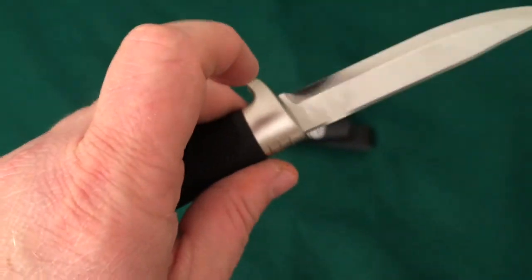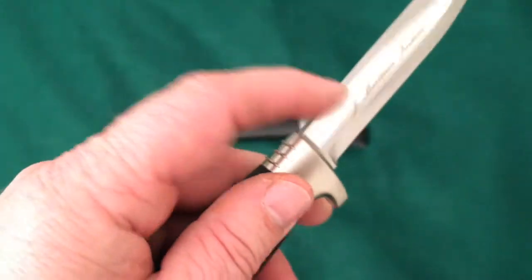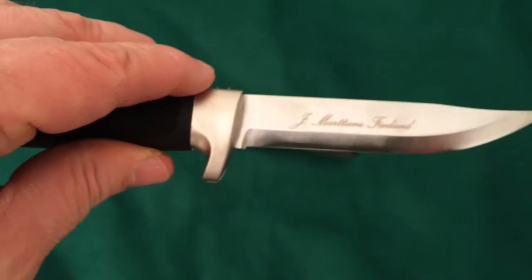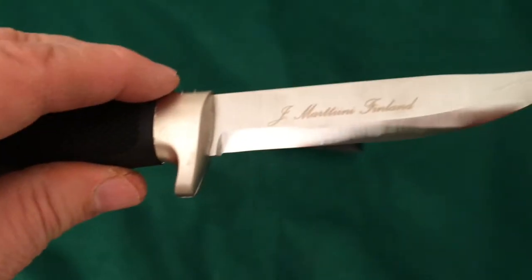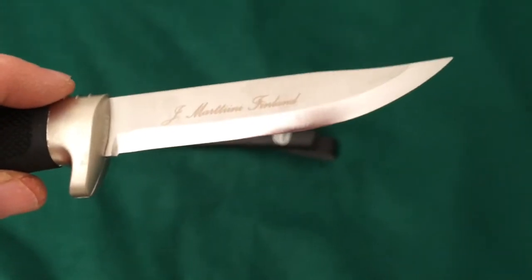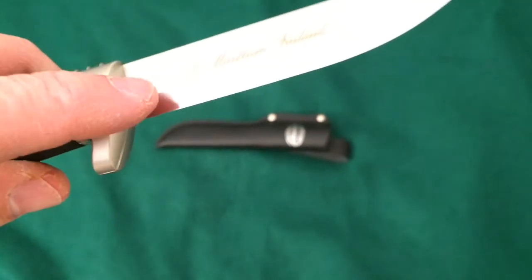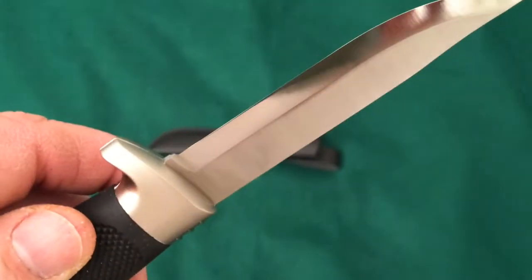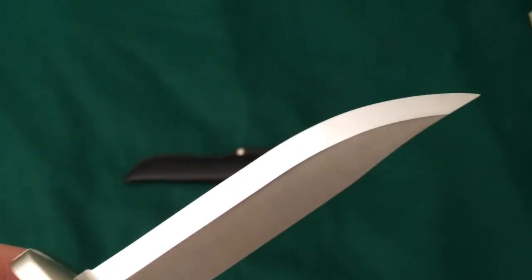It has a super sharp 90-degree spine, so you're going to be able to strike a ferro rod with this very easily. It says 'J. Martini Finland' right on the blade. I don't really see a secondary bevel on this — I think it's a true Scandi grind. If it is a secondary bevel, it's a very, very tiny one.